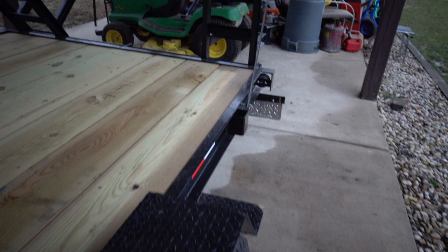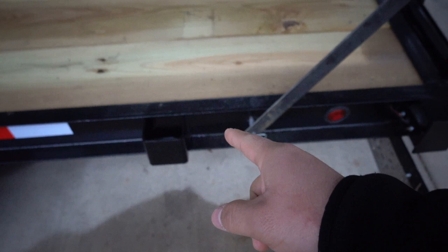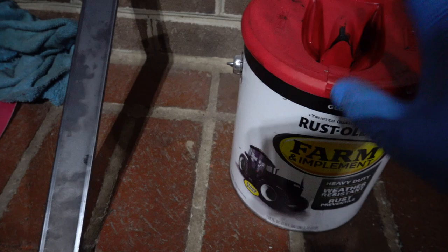So I painted my trailer a while back and I have these new bars that I had to put on here because the ones I had on previously were too thin and they started to bow out. So I got these new bars but I have to paint them the exact same color. The issue is that I painted the trailer with Rustoleum farm paint, so I need to paint these with that same paint so they can be a perfect match.